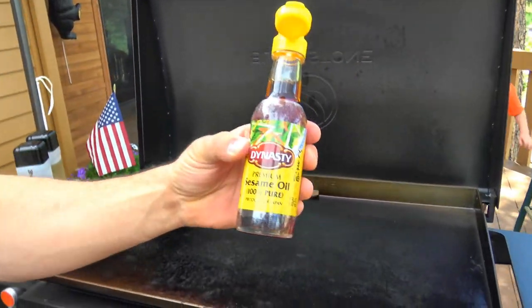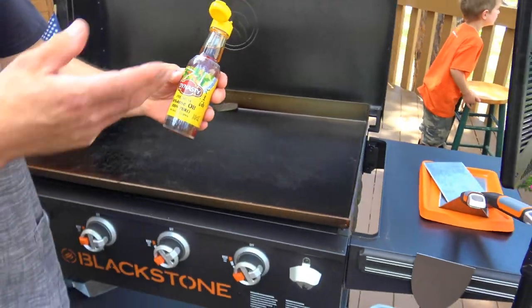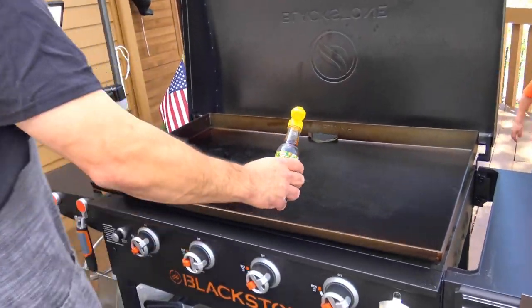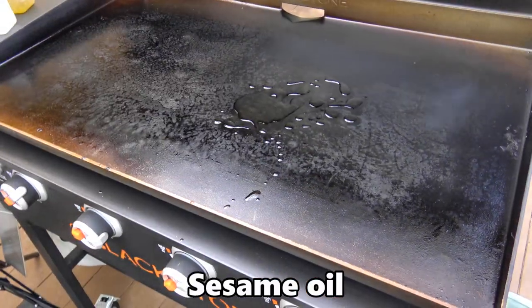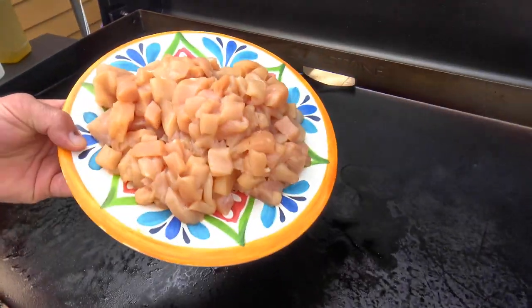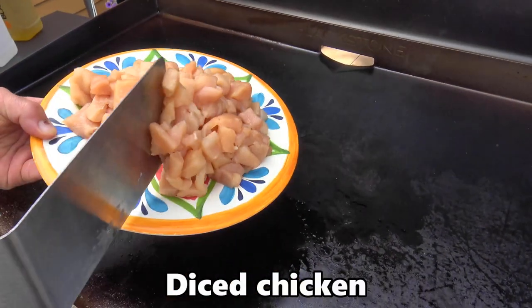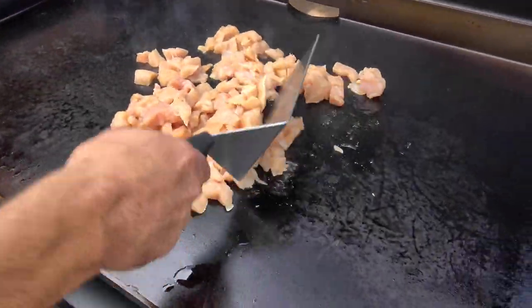I'm gonna start out with a little bit of sesame oil. I just like this when I'm doing different kinds of stir-fry — you know, that sesame seed kind of taste. A little bit of sesame oil, and we're gonna go straight down with some chicken. It could be any kind of chicken, but this just happens to be chicken breast strips, skinless and boneless, diced up into roughly half-inch pieces.